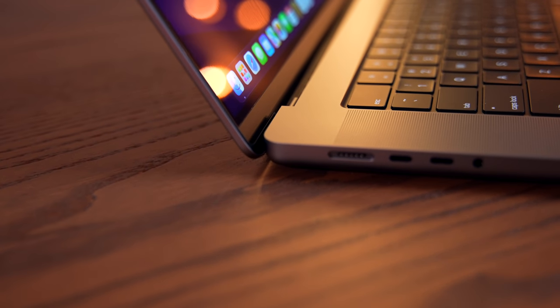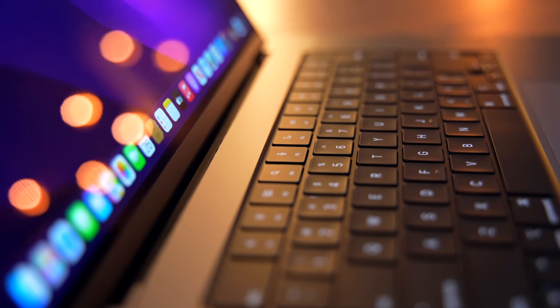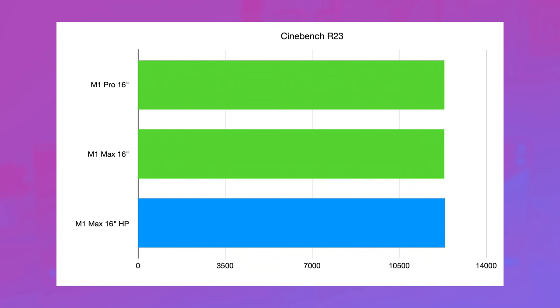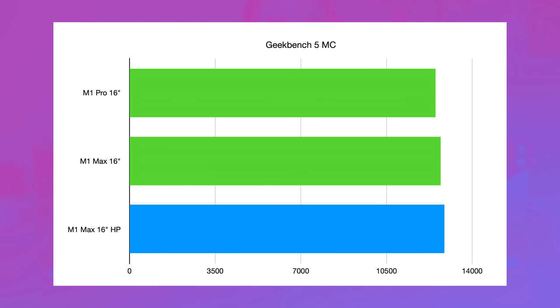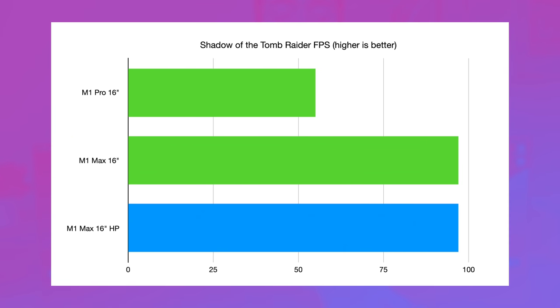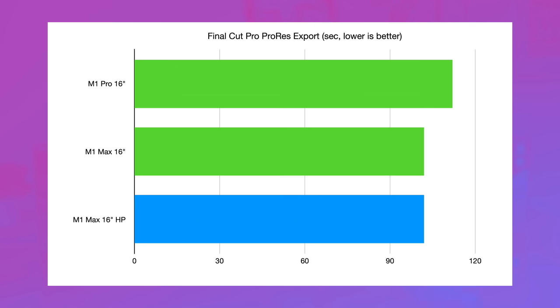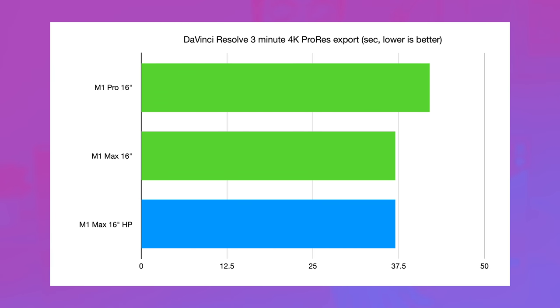The M1 Max 16-inch is the only configuration of MacBook Pro that allows you to use high power mode, and I was really curious to find out if it made a difference. In Cinebench R23, turning on high power mode gave us an extra 40 or so points — really not a big deal. In Geekbench 5 multicore, we jumped from 12,711 to 12,863 — a pretty minor difference. In Geekbench 5 Compute, we jumped from 65,884 to 68,111. But in Shadow of the Tomb Raider, high power mode yielded exactly no difference in FPS — both were 97. In the Final Cut Pro render, enabling high power mode yielded an additional 4 seconds of render time, strangely, and no change in export time. In DaVinci Resolve, it took 37 seconds with or without high power mode.